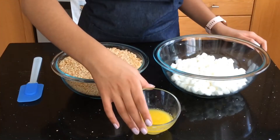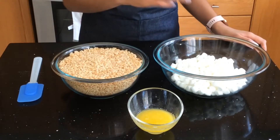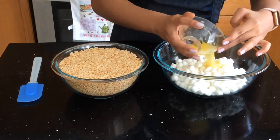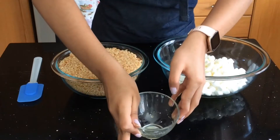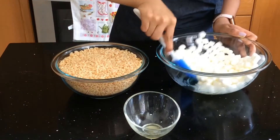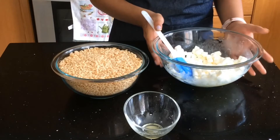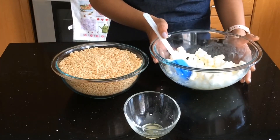First, what you'll need to do is melt your butter — or you can melt the marshmallows and the butter at the same time — but I like doing it separately. So I'm going to add my butter into my marshmallows and give it a good coating. For me it took 30 seconds to melt, but it all depends on the microwave. Now that I've got a good coat on my marshmallows, I will be putting them in the microwave for 30 seconds.